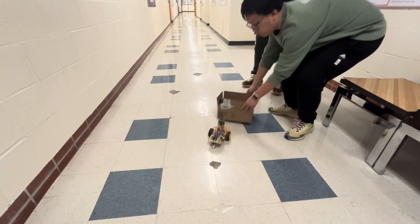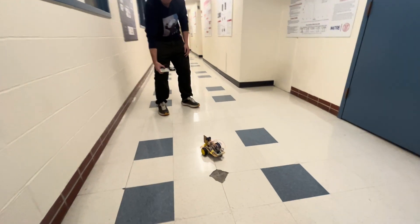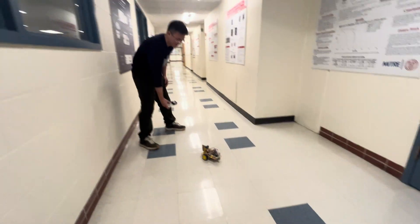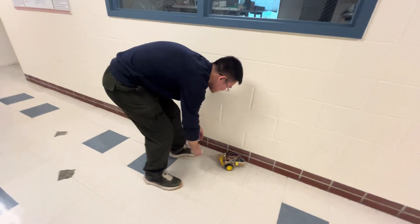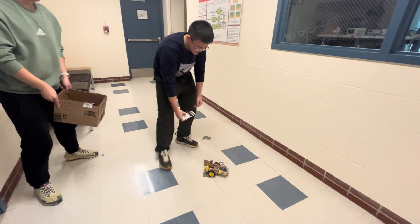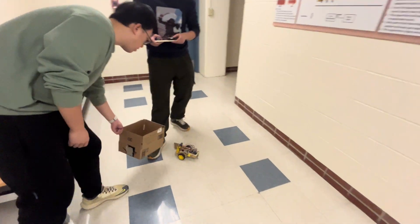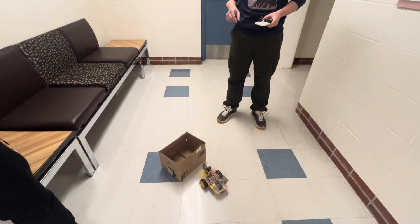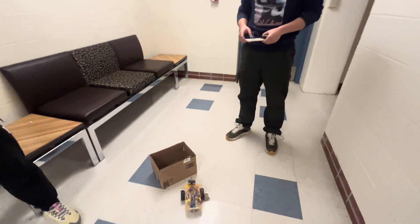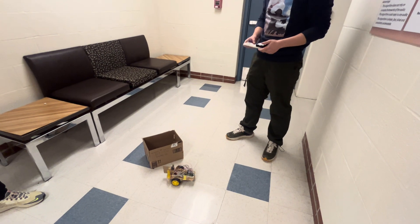And if I put the box here and remove it quickly — it's looking for you. Now you stop and it'll start looking again. It's limited by the angle it can detect, so if the angle is like 90 degrees, it's hard for it to detect.